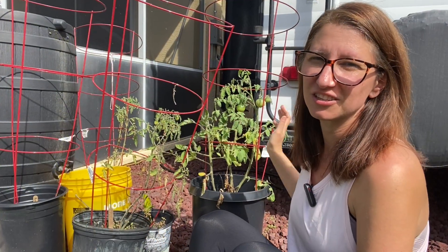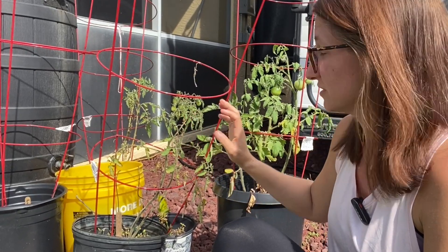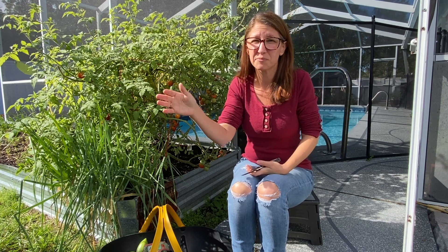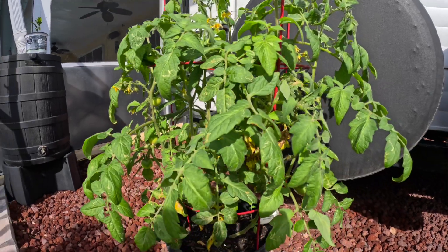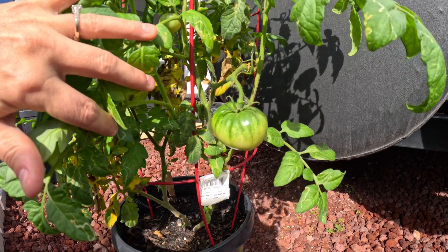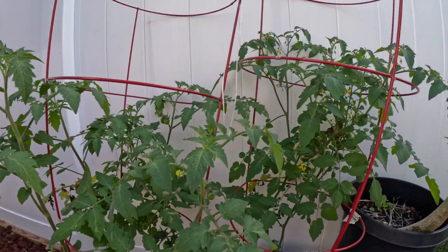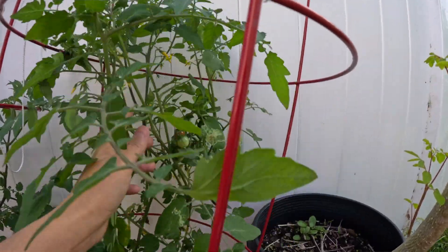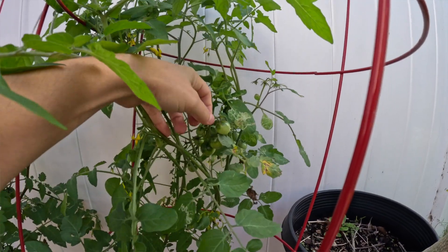I also have some tomatoes in containers. You might remember from when I abandoned my garden for my cross-country trip — these potted tomato plants were not doing well. They hadn't gotten enough water from the Blomots; they got enough to keep them alive but it did stunt their growth considerably. But check them out now — they look incredible. They've bushed out and gotten really big, and even the lanky ones have started to fill out and we're getting tomatoes from those as well.